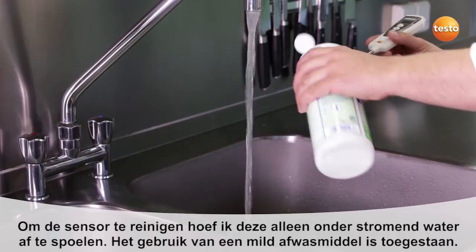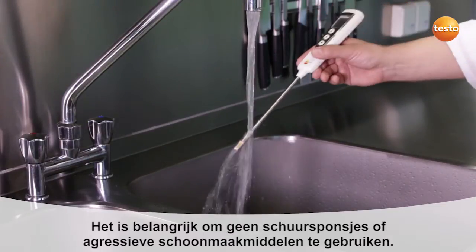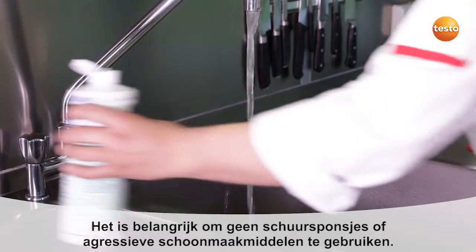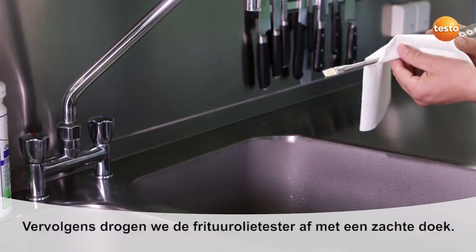To clean the sensor, it's enough to just rinse it under running water with a mild detergent. It's important not to use any aggressive cleaning products or abrasive sponges. Then simply carefully dry it off with a soft cloth.